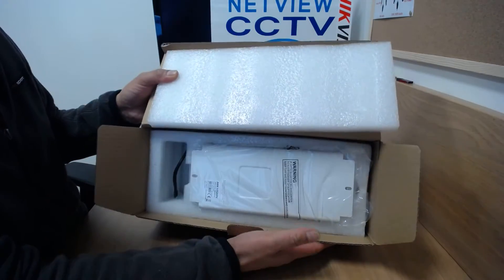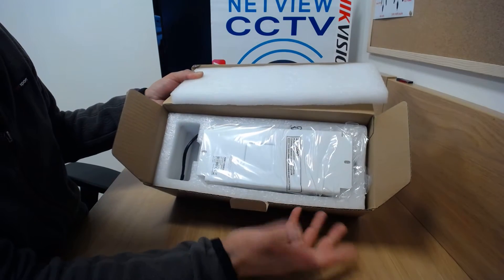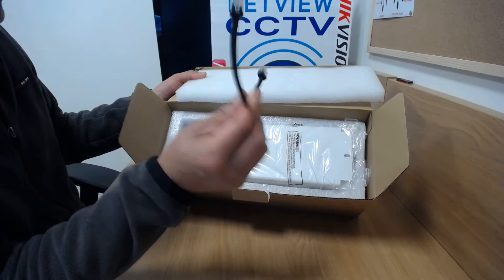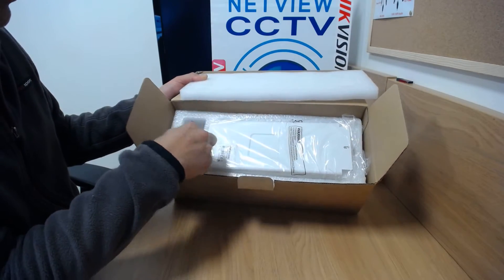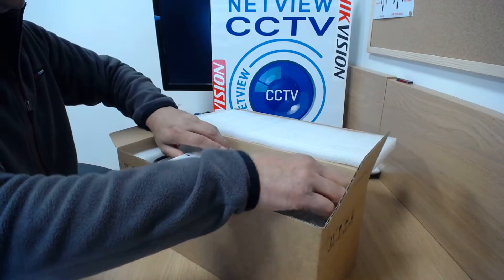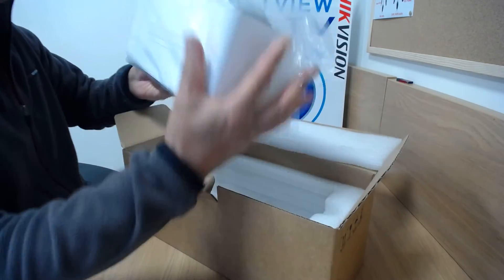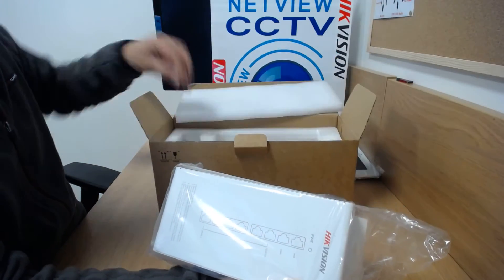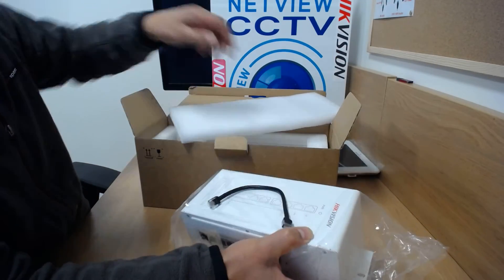So what do you get inside? Basically, there are only two things really inside — your distributor itself and a little cable. This cable you won't really tend to need unless you connect another distributor to this one. Well protected, well packed — that's really all you get in the box.